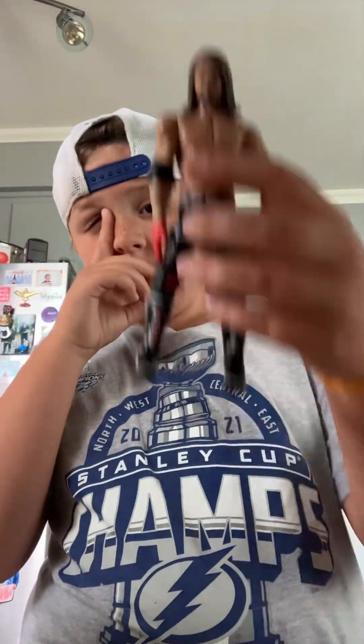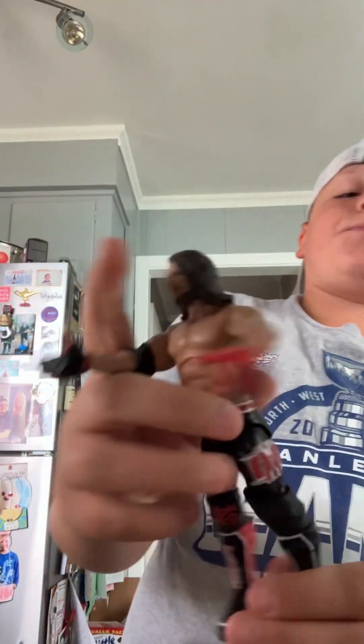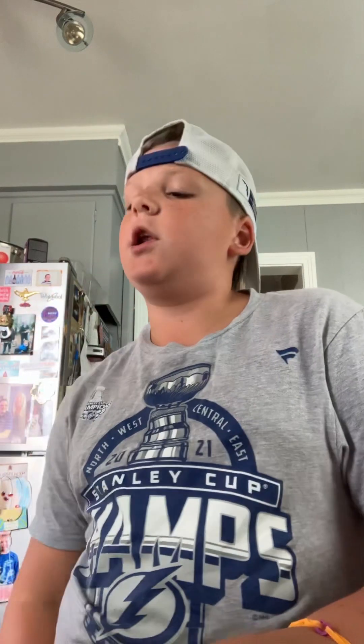Still got a few left over here. Got the red and black OC AJ — this one's good. Same head scan as always. That's a figure I'd use.